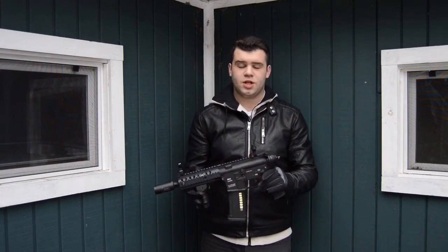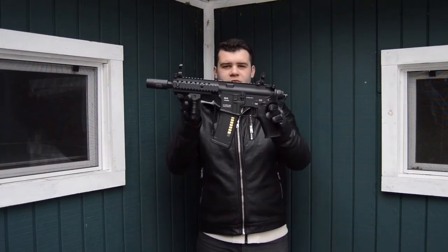Hey, what's up people? It is brutally cold out here, but today we're going to do a quick first impression video on the Classic Army M4 Pistol.